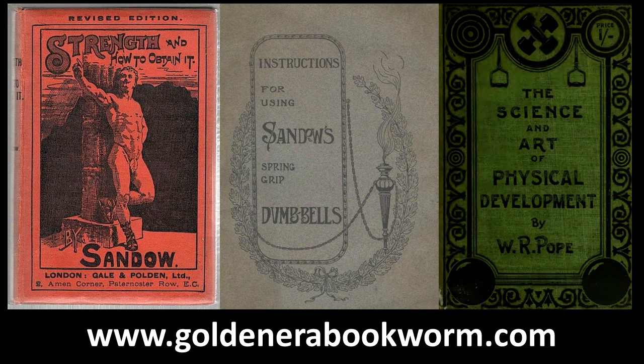If you've purchased Sandow's System of Physical Training and have started the light dumbbell system, I highly recommend Eugene Sandow's second book, Strength and How to Obtain It, where he really does clarify the confusion of how much appropriate tension one should apply when performing the light dumbbell system — this book goes into great detail. Another excellent book, as mentioned earlier, was W.R. Pope's The Science and Art of Physical Development, which gives hints and tips for every single exercise of the light dumbbell system.